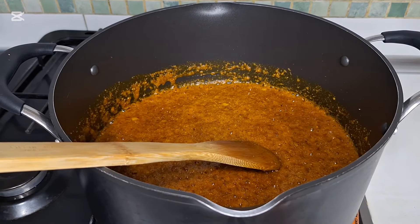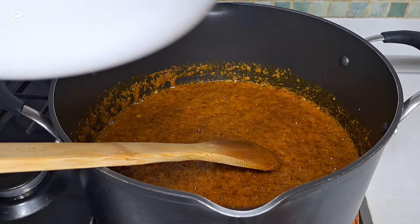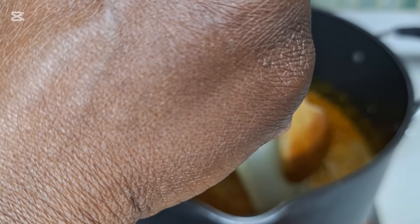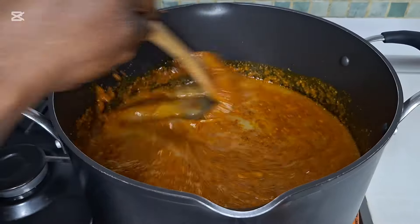This is after five minutes. I'm going to add the chicken stock. I'm going to stir it.